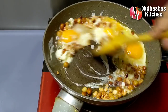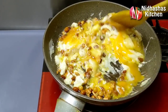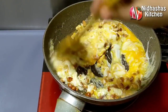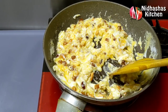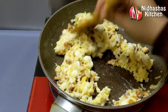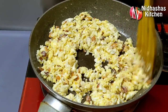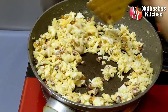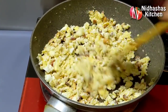We will bring this sugar powder and make a sugar syrup. You can do this on a medium flame. The filling is ready and the flame is ready.